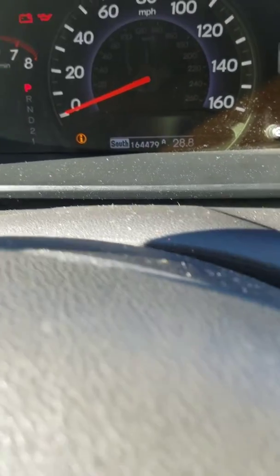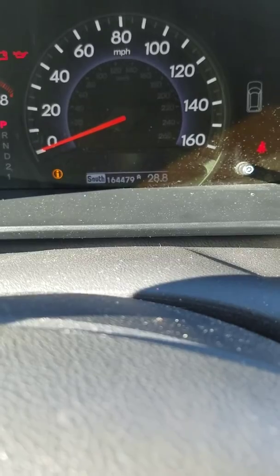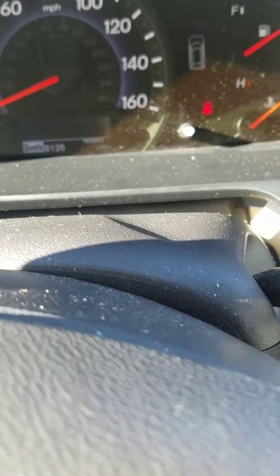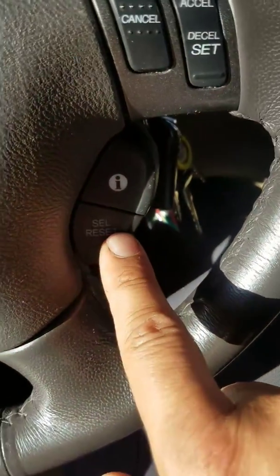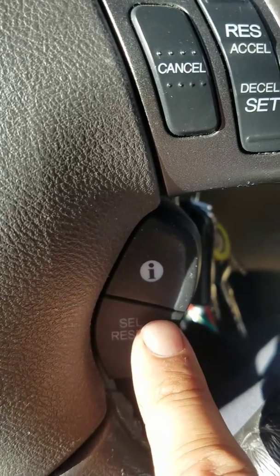It shows the mileage screen. We keep pushing the select button until we reach the service screen. As we can see, there is a minus 86 miles indicated. Next, we push the select and reset button.